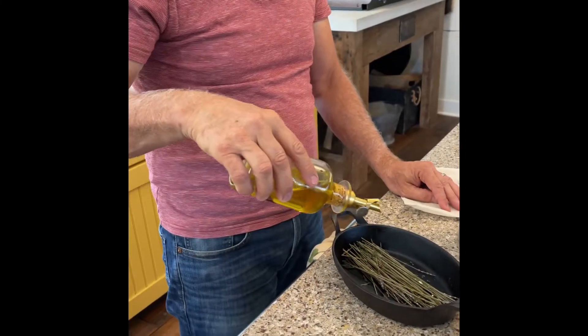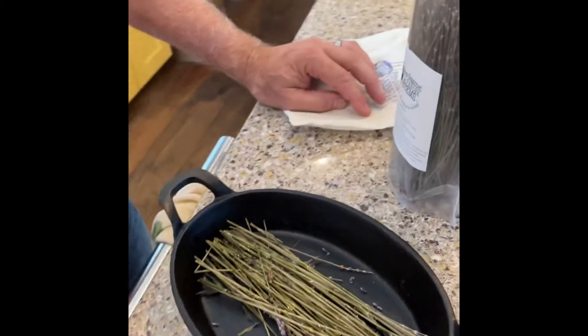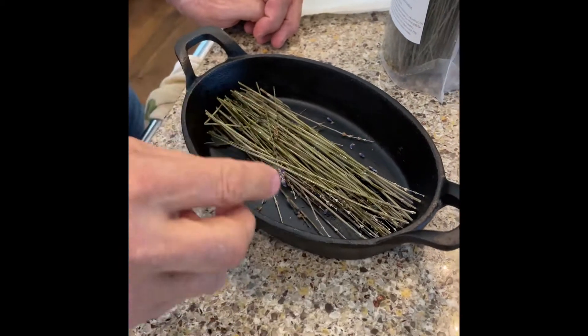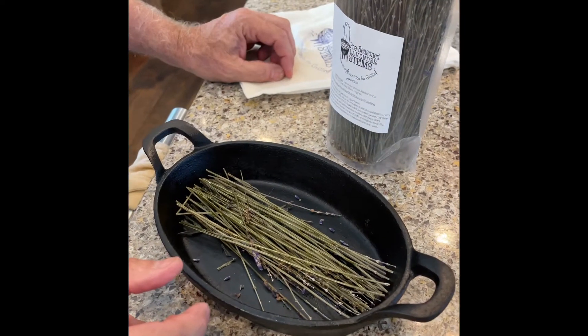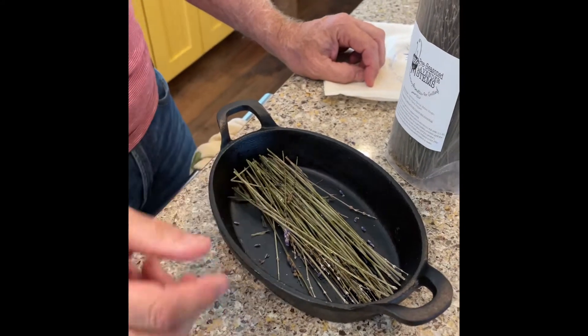Take about 10 to 30 of the lavender stems and put them into the grill-ready cast iron, or you could use aluminum foil as well. Add a little extra oil, and if you want, a little extra salt and pepper. It already comes seasoned with virgin olive oil, sea salt, and black pepper, but I like to use a little extra.